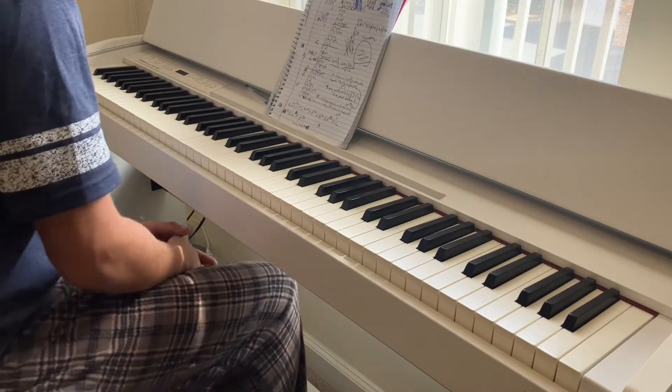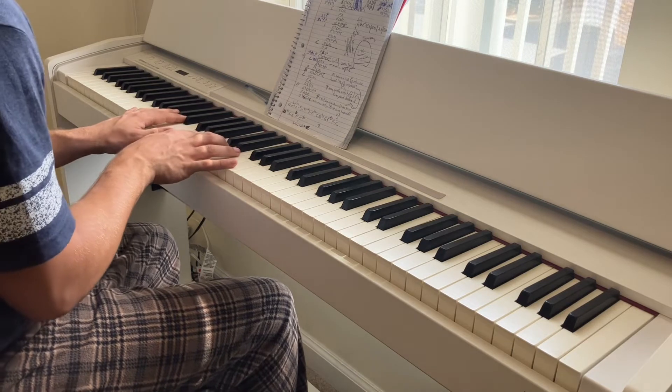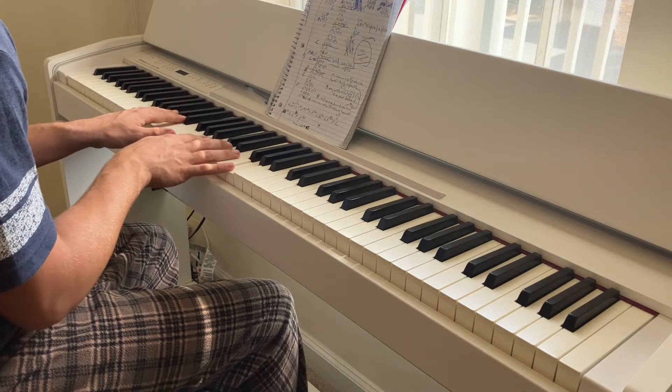How's it going today guys? I wanted to share with you another tutorial. I wanted to show you another chord progression that I like. I'll just play it and I'll share with you how to play it right after.